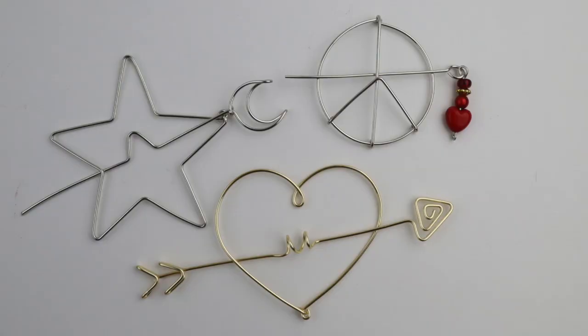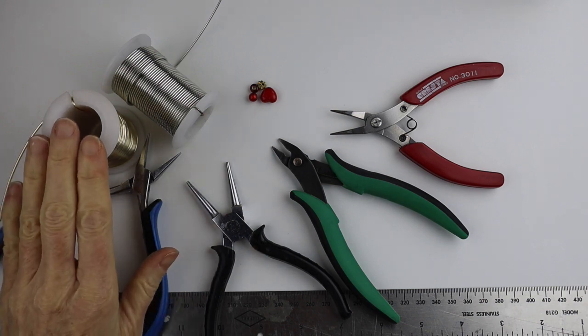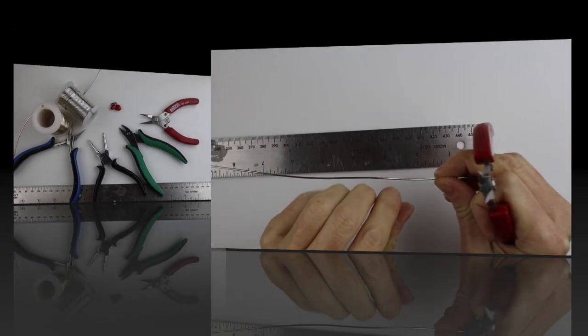Hey there, Heather Boyd Wire here, and welcome to Day 8 of the 10-day wire gift making challenge. Today we're going to make some scarf pins — they can also be hair pins. What you're going to need for the project is 16-gauge wire, your tools, a ruler, and some optional beads.